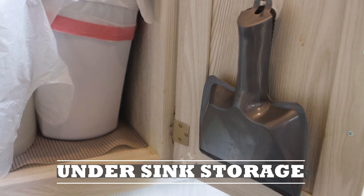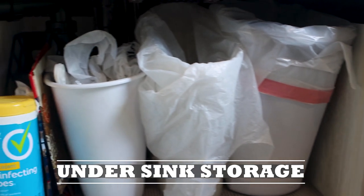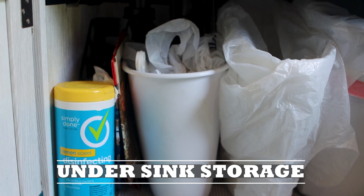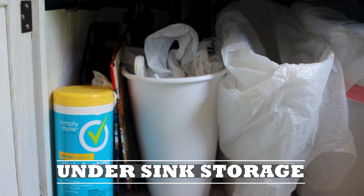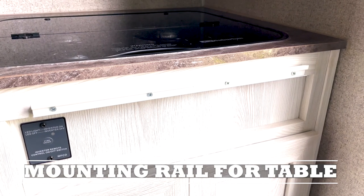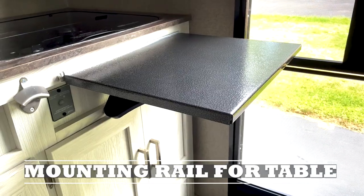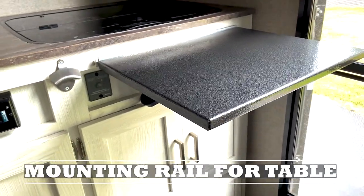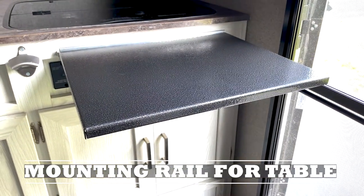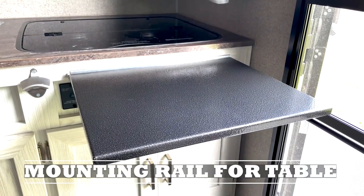Under the sink I have a broom pan and broom, some small garbage cans for garbage and recycling, and a magazine holder to hold rolled-up garbage bags. We attached a mounting rail for a grill on the cabinet facing underneath our kitchen stovetop, then put the included outdoor table onto the mounting rail to allow for more table area for cooking.